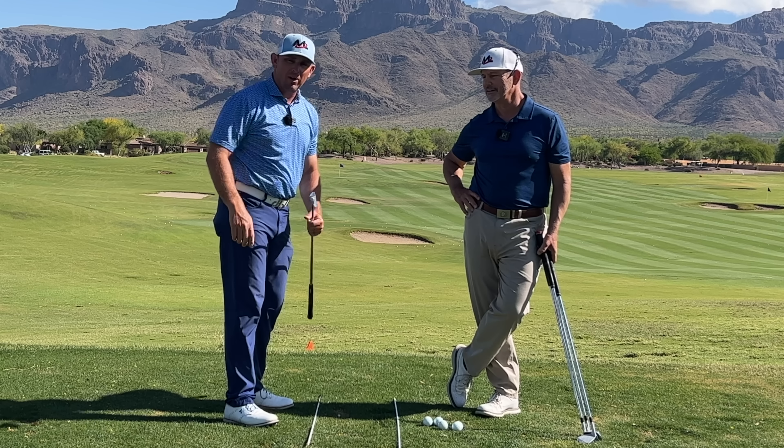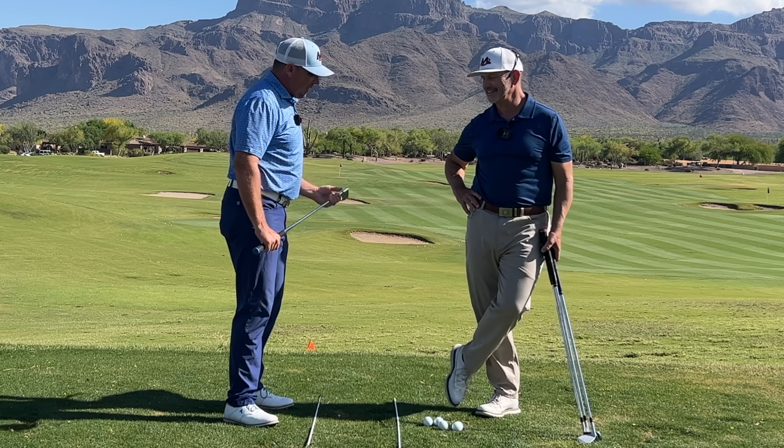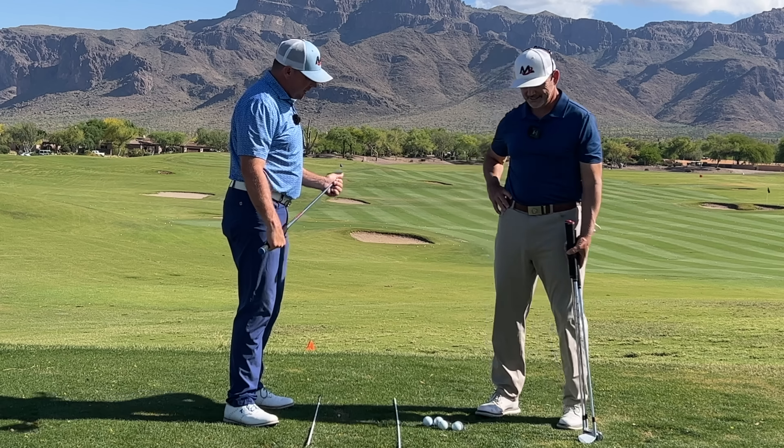We've got an awesome video for you about how to make your backswing dynamic. The title of this video is 'Toss the Club Away' — your takeaway for a dynamic backswing.